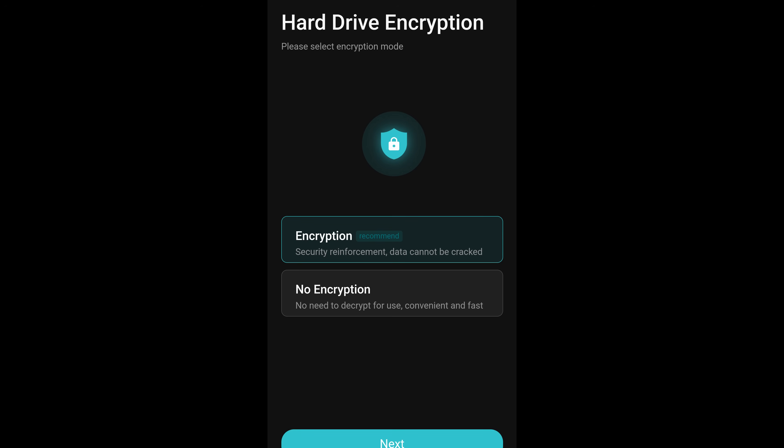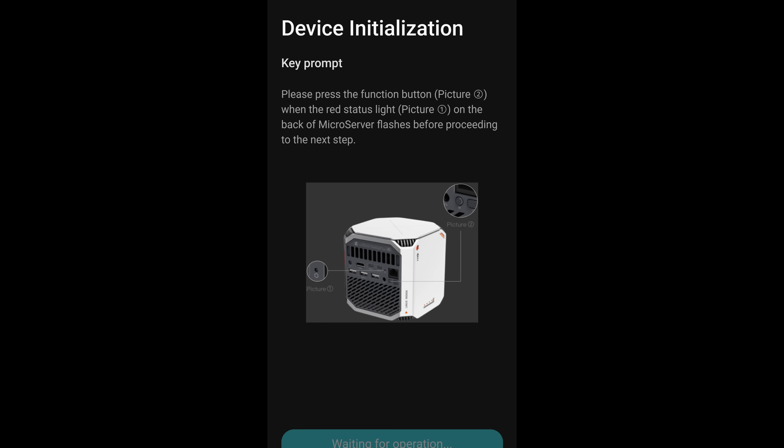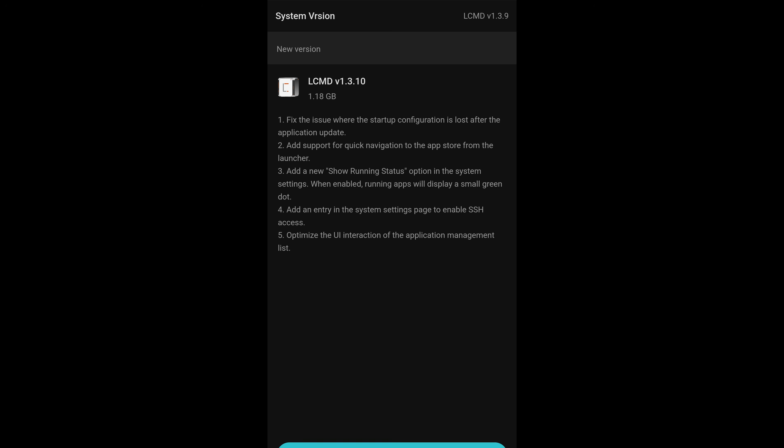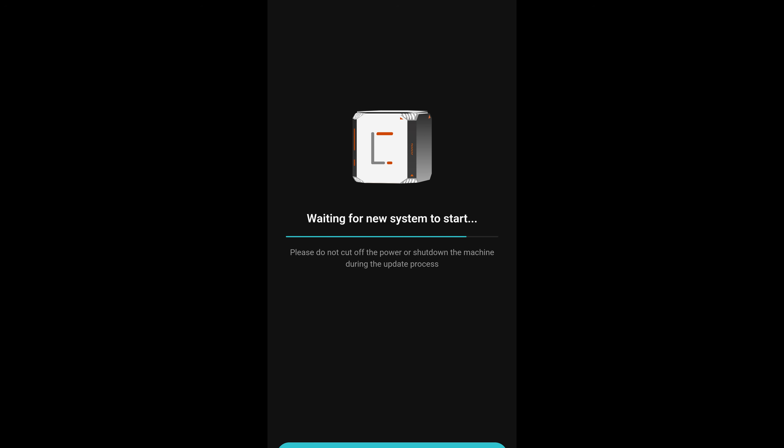Hard drive encryption is offered for added security. You'll be prompted to press the mode button when the unit flashes red, and final setup will begin. From here, you can use your PC or Mac if you prefer. The update went smoothly.